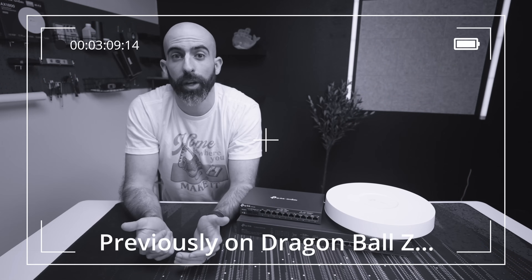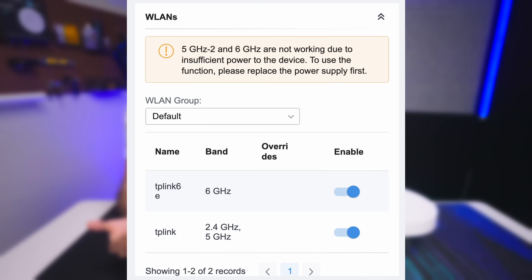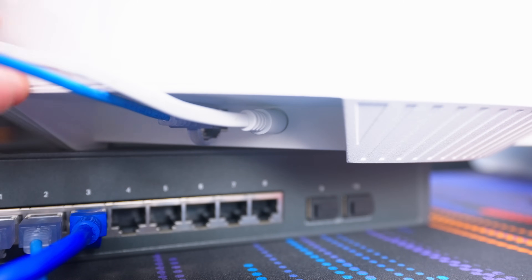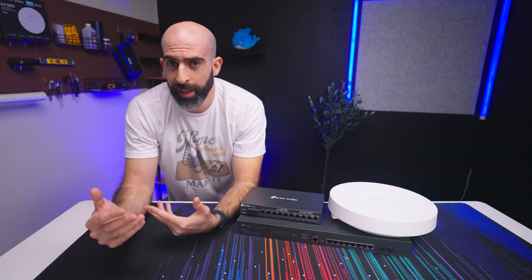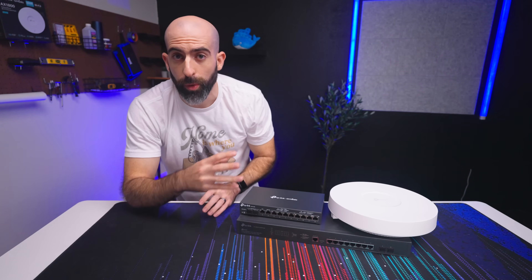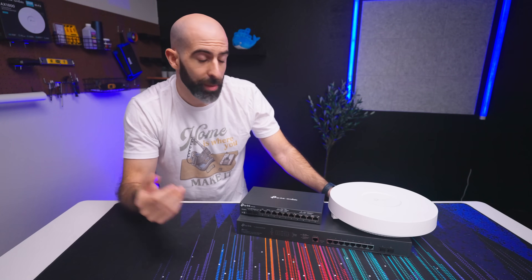You can technically power this access point with PoE+, but you won't get the 6 GHz channel — that requires more power. With a PoE++ switch you'll be fine, but with my current setup I have to plug it in using the power adapter if I want to use Wi-Fi 6E. This isn't any fault of TP-Link — those are just the power requirements. But I find it odd that with what I'd consider their top-tier switch, you can't even power their top-tier access point. People could order this setup, run the cable, mount the AP, and then find out they need to run AC power or buy a PoE++ injector.